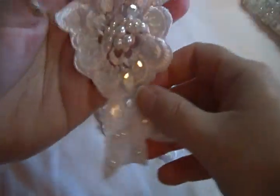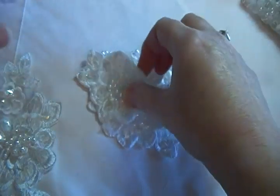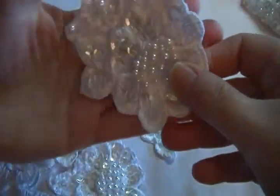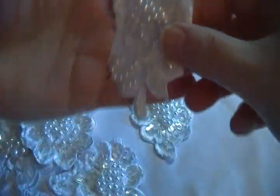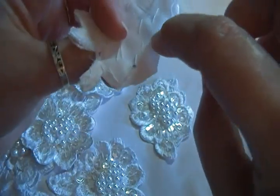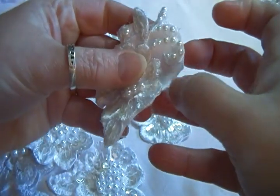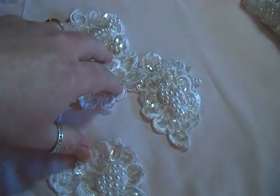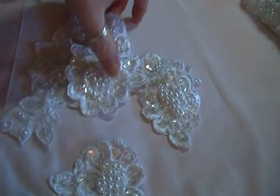Now we get into the appliqué sets. First is the satin bodice set. These came off of the bodice and it's a six-piece set. They all have satin on the back and each one is a little bit different. One could be cut down a bit more so you don't have as much satin showing. That is Set One — six pieces — and I am asking $4.75 for that set.